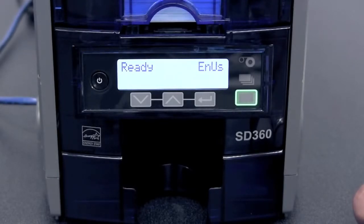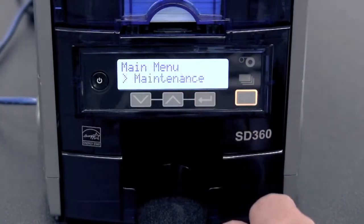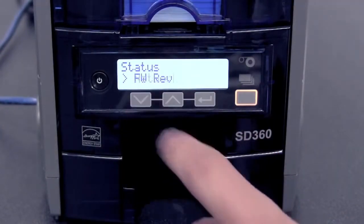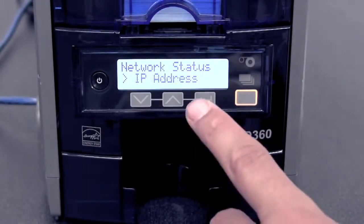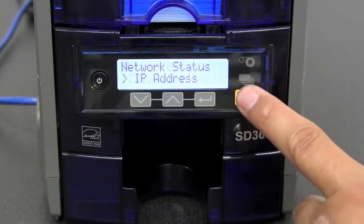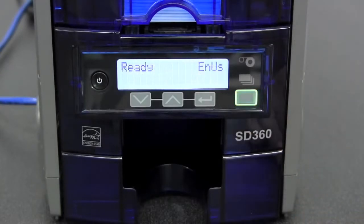To get the IP address from the menu: press the user button, press the enter button, press the down arrow, press the enter button, press the down arrow twice, press enter, press the down button, press the enter button. Write down the IP address as you will use this for the driver install. After you have written down the IP address, press the user button five times to get back to the ready state.